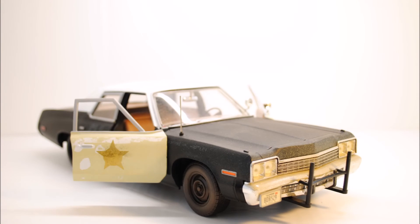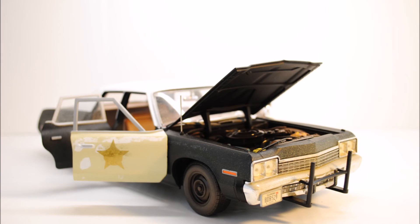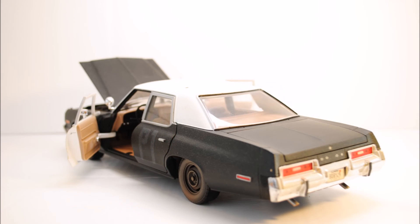Thanks so much for watching the in-depth review of the 1974 Dodge Monaco Sedan Bluesmobile. Please feel free to comment, like, share, and subscribe, as well as visit my Facebook page and my blog on motoscottie.com. Stay tuned until next time!